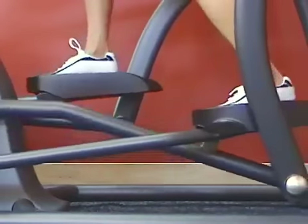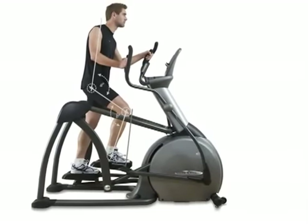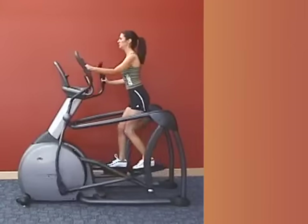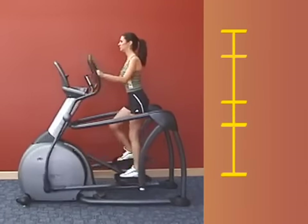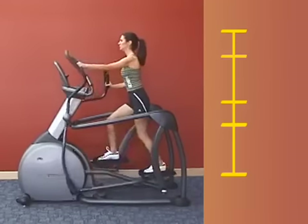Our neutral footplate position throughout the entire stride results in proper alignment between the knee and hip joints, and allows the user to have ideal upright posture at all times. Maintaining an upright posture is important because it removes emphasis from the low back muscles and places it on the leg muscles, where it belongs.